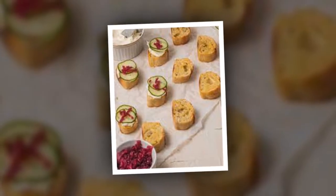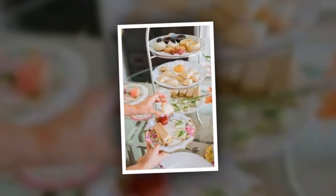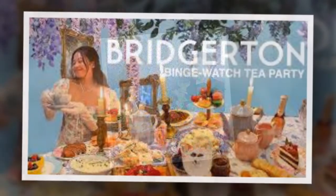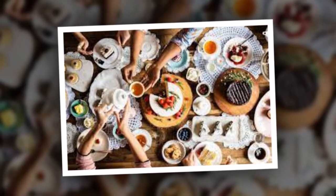Even our furry friends deserve to be part of the Bridgerton-themed fun — just ask the Queen's gorgeous corgis. However, while we love to have our dogs around, some dogs simply don't love crowds, noise, or strangers. To help keep your pooch relaxed and as happy about your tea party as you are, Veritas Farms has your back with CBD oil for dogs. Full-spectrum CBD oil from Veritas Farms ensures that even the family pup can join in on the festivities. A bit of CBD oil can keep them content — the result? A happy pooch and a hassle-free party. After all, nobody loves their dogs more than the English.